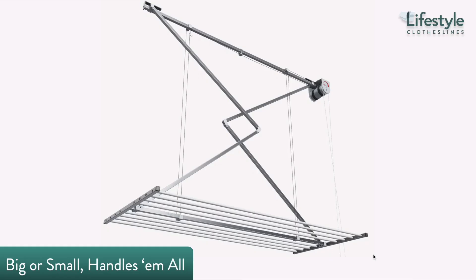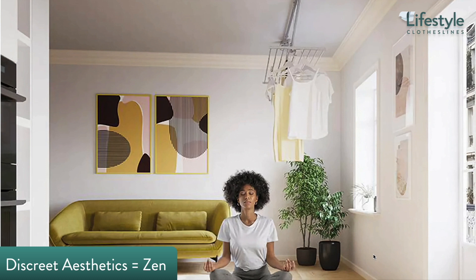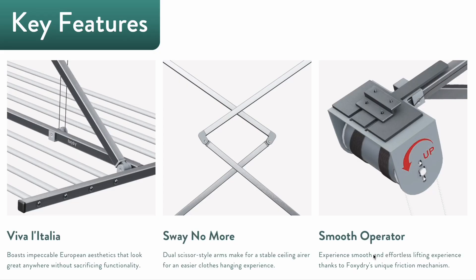With variable height adjustment, rigid hanging rods, and the choice of 1.2 or 1.5 meter variance, the Foxy Dry Mini is pretty much equipped with everything needed for tough drying jobs. With a design that's pleasing to the eyes, we're certain that you won't find it difficult to dedicate the perfect spot for your Foxy Dry Mini in your home.